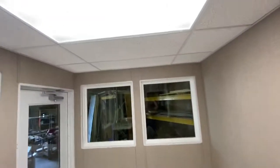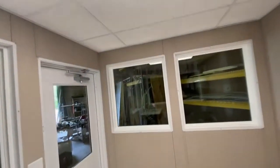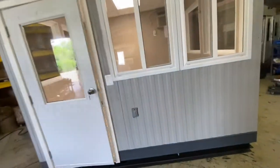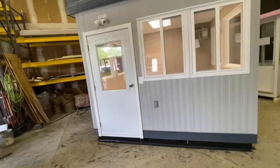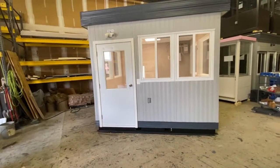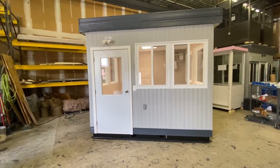There's a drop ceiling with an LED light. It's guardboothonline.com, reached at 856-227-0057 or info@guardboothonline.com. Thank you for watching.